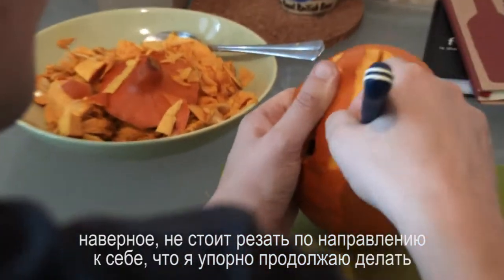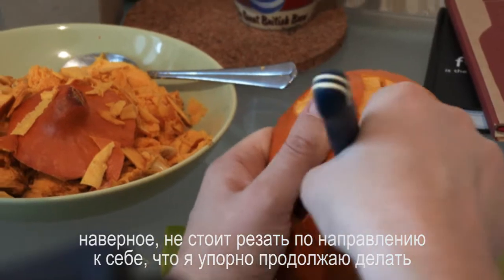Probably don't cut towards yourself — that's what I would say. It's what I keep doing wrong.